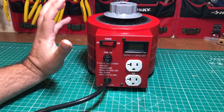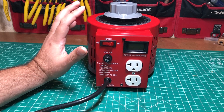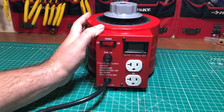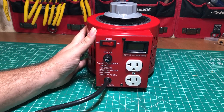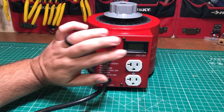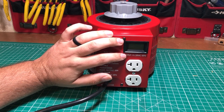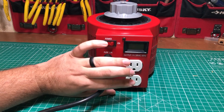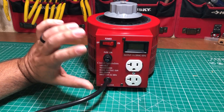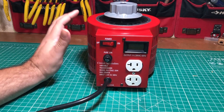I've read a lot and watched a lot of videos about Variacs in general and I've seen a bunch of issues. Some of them have issues with grounding. There are issues with build quality on the inside — I've even seen one that was wired up improperly. There are issues with accuracy where the voltmeter is not displaying the accurate voltage coming out. I've seen issues with the voltage not being stable coming out of the plug. So we're going to look at all those things, do some data logging, and put it through its paces.